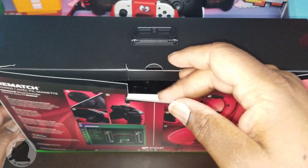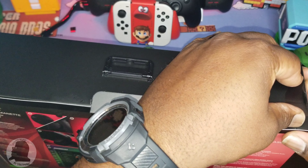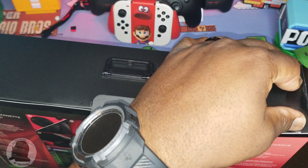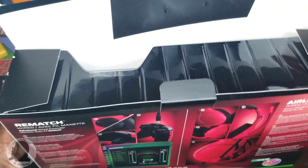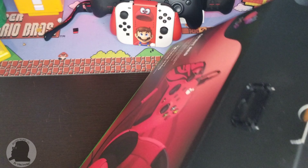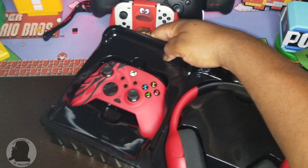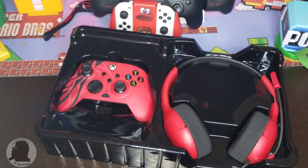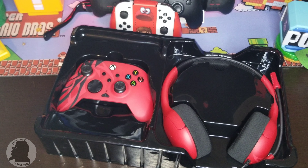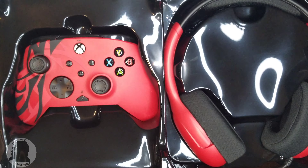Let's see what we get in the box — we just saw it on the side but I'm going to take it out. I like the packaging. I like the controller. And there's the headset — real cool.